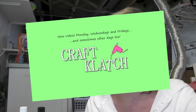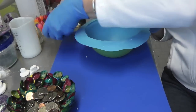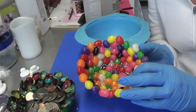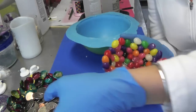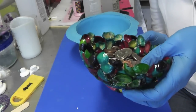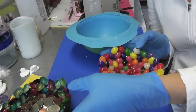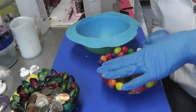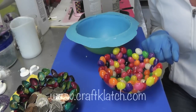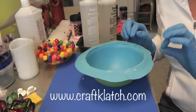Hey everyone, it's Mona. I'm in the craft room and I have a new craft for you today. I'm going to be making a resin bowl. I've done two before — the jelly bean bowl from last Easter, and the pistachio bowl which I use in my foyer made using saran wrap in a bowl. You can find those video tutorials at my website www.craftclatch.com or on my channel.